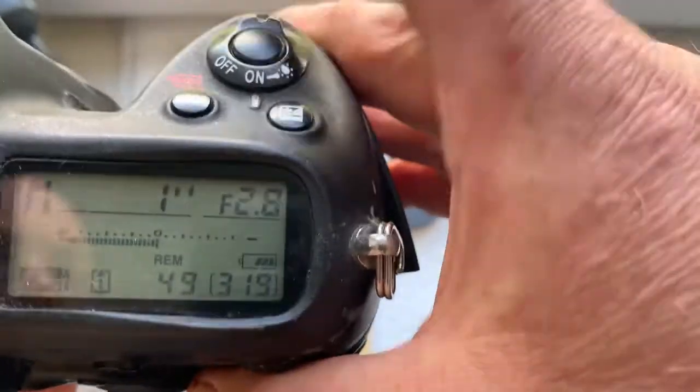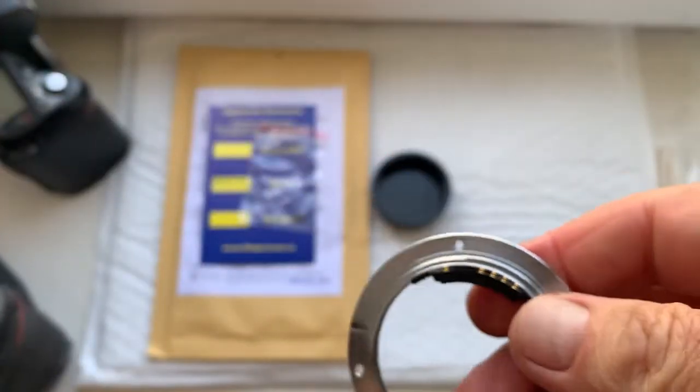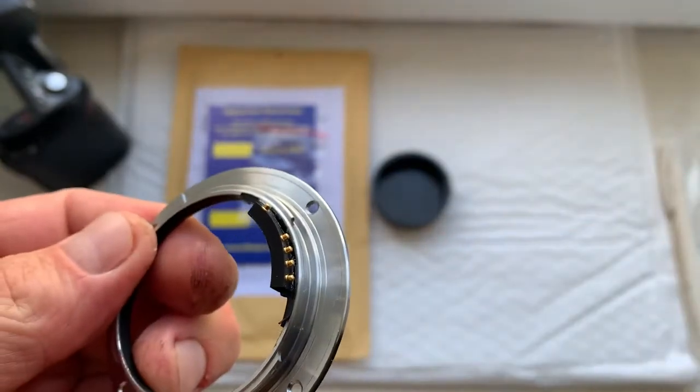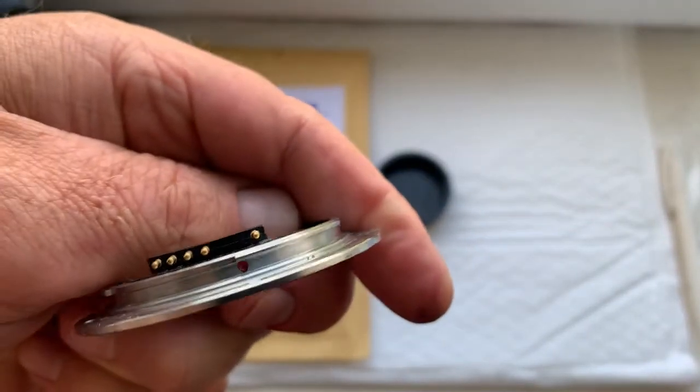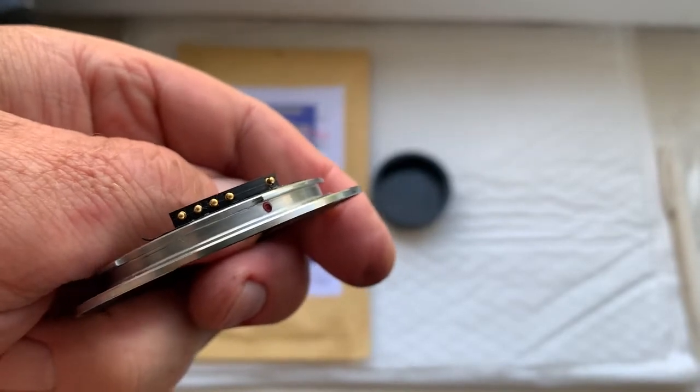Very carefully install the adapter on your lens. Don't make a mistake — the chip is very fragile. And the lens is very, very rare.